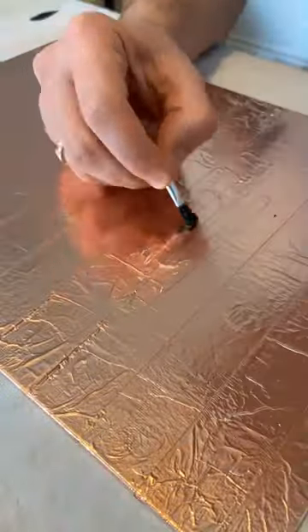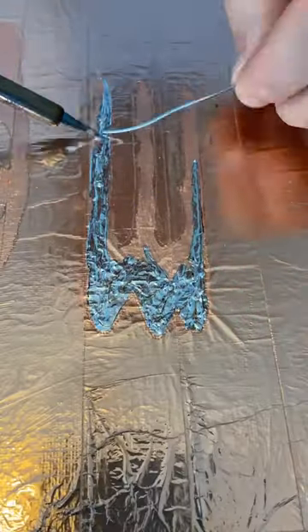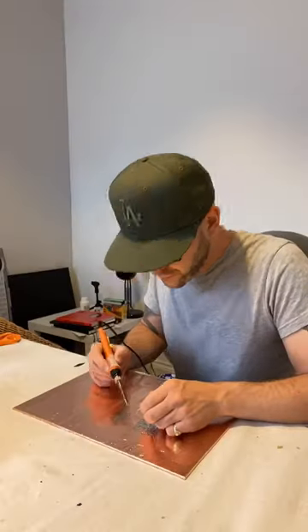I recently had an idea to cover a canvas in copper tape and add type to it with a soldering iron. I made a stencil to mark the outline of my word and brushed on flux in between the lines. I then carefully applied the solder to the copper, resulting in this unusual metallic piece of conceptual typography.